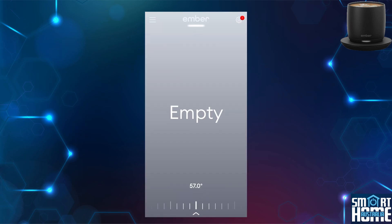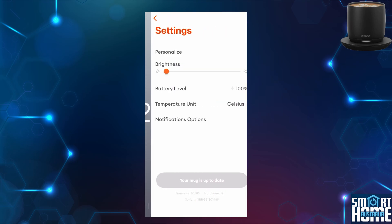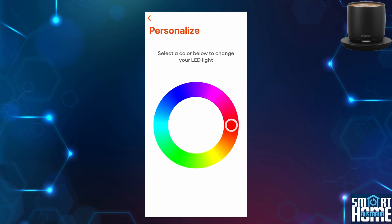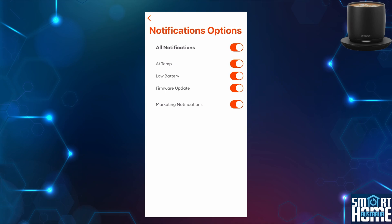The center of the screen will display if the cup is full or empty. The bottom of the screen is a slider showing the preset temperature that the Ember mug will try to attain. Moving into the settings, you have the option to personalize it, change the brightness of the LED, and display the battery level and temperature units. Personalizing your Ember mug allows you to change the color of the LED displayed at the bottom of the mug. Various notification options are available — for when the cup has attained temperature, has a low battery, a firmware update is available, or alternatively for marketing material.